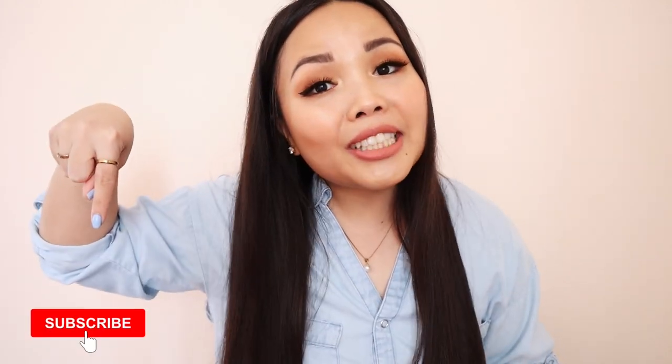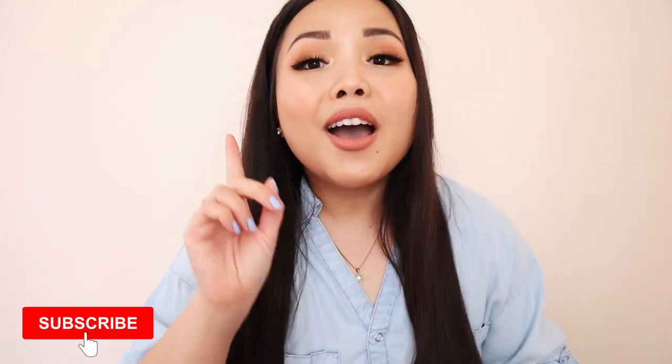Before I let you go, if you like this video, don't forget to give it a thumbs up, and if you haven't already, definitely subscribe to my channel to see more recipe videos from me. Also, don't forget to hit that notification bell so you never miss any of my recipes. Thank you guys so much for watching, and I'll see you next time.